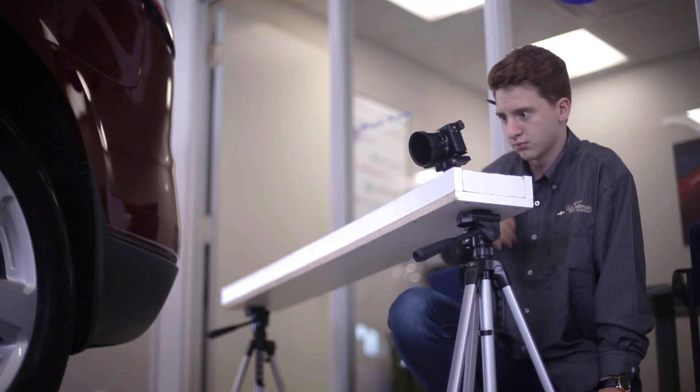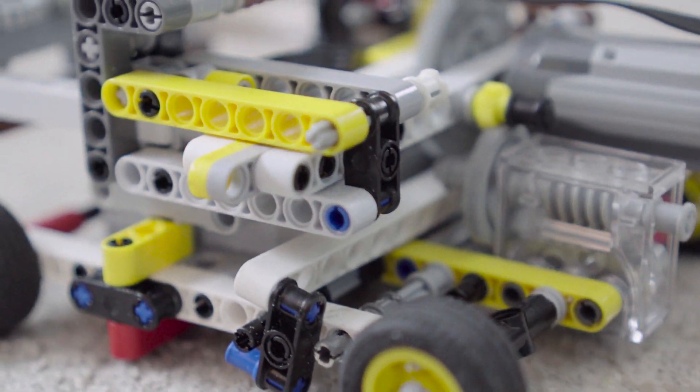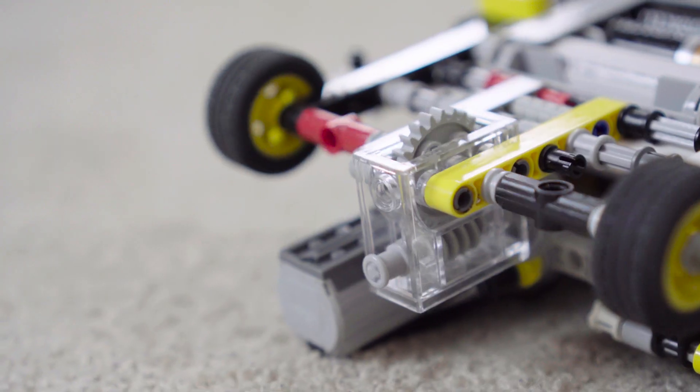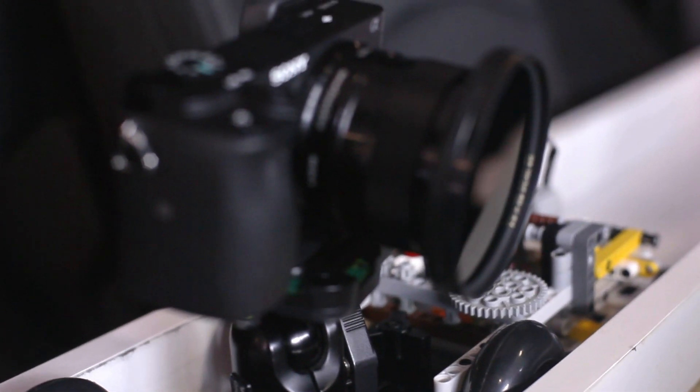The motorized portion of the slider comes from a Lego Power Functions car that pushes along the mini dolly. It has interchangeable gear ratios so that I can switch sliding speeds. The lowest gear ratio allows me to create smooth sliding time lapses.